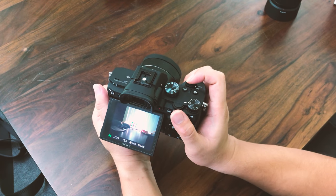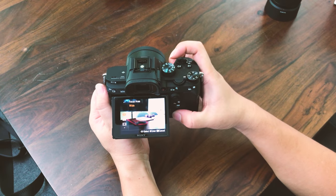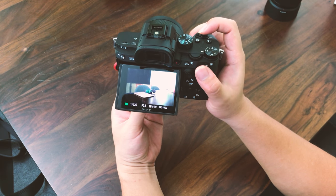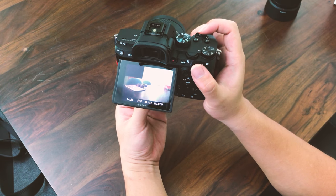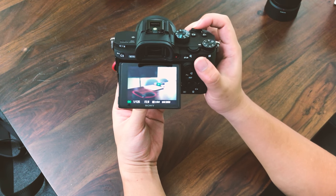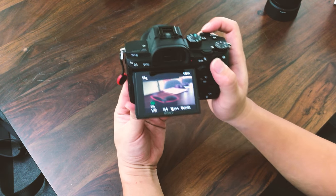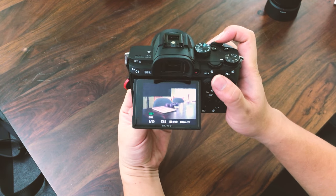It's able to lock on to subjects most of the time. The focusing sounds a little noisy compared to using a native Sony lens — this is fairly noisy AF. But when I switch to wide automatic area AF, it locks very quickly. The continuous AF shouldn't be a problem. Let me switch to video mode and check out the AF performance.